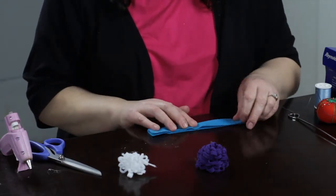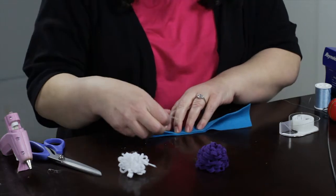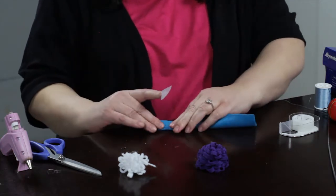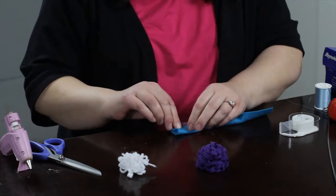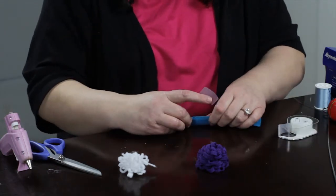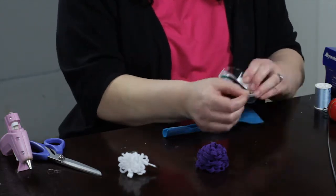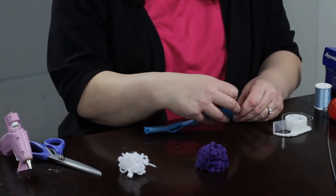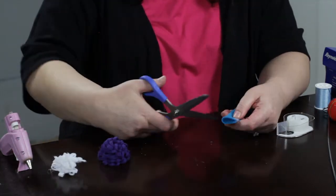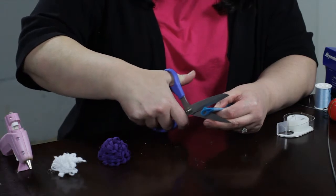And you want to fold it in half. You're going to want to take some scotch tape here and just tape that together, otherwise it is not going to stay very well. Then what you're going to do is take your scissors and fold it in half and cut just about a little more than halfway down.